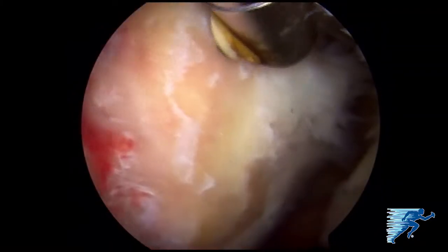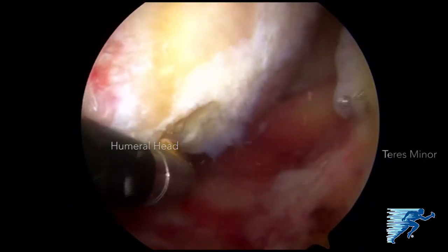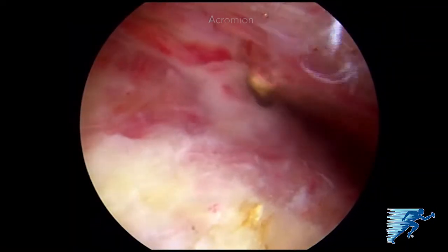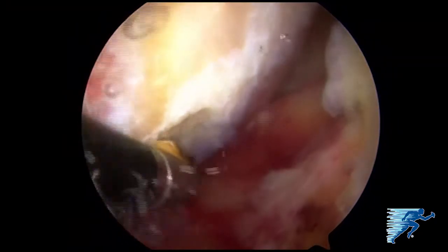Diagnostic arthroscopy reveals a massive posterior superior rotator cuff tear involving complete ruptures of the supraspinatus, infraspinatus, and teres minor tendons. Debridement with lysis of adhesions around the rotator cuff tendon is performed to mobilize the tendon. The greater tuberosity footprint is then prepared using an arthroscopic shaver to demonstrate the entire footprint.